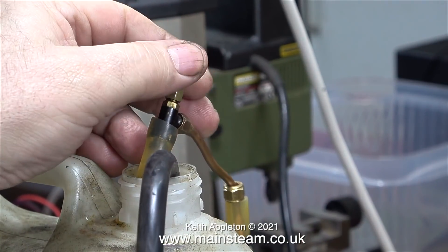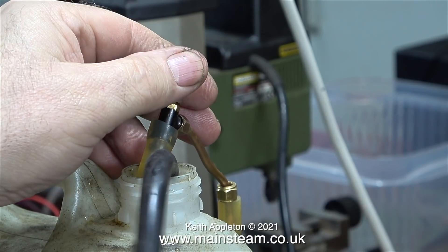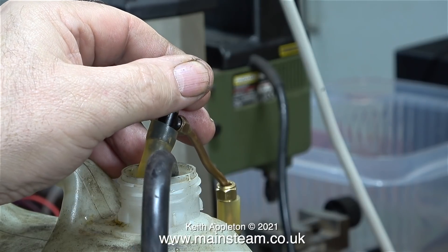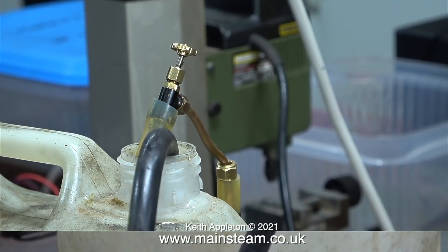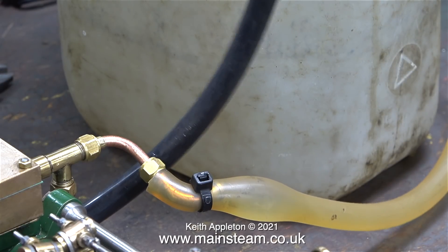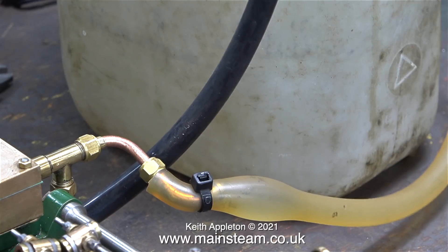On the water outlet I've temporarily fitted a valve; this allows me to pressurize the system to simulate the pump actually pumping water into the boiler. And here is my water pressure indicator — this piece of silicone rubber tubing is getting a bit weak; it's been used many times for feeding steam engines.